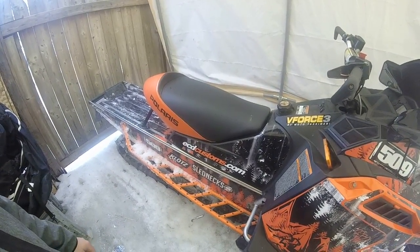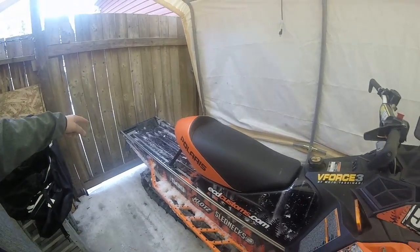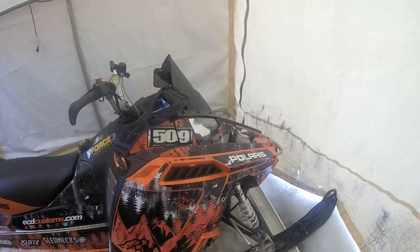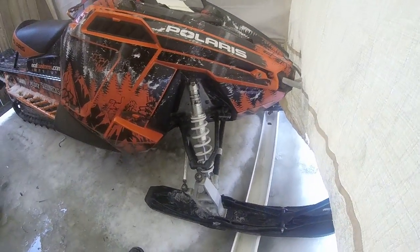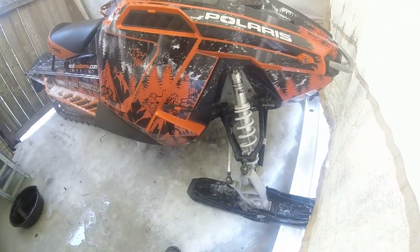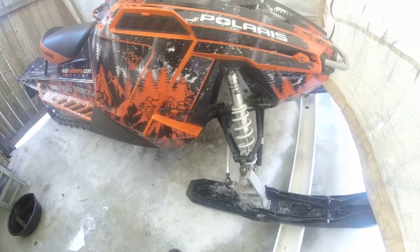They're skinnier and narrower. We've got RMK bumpers, RMK bumper in the front. The actual front end is from the 2014 Pro-RMK, so that fits at 38 inches wide.